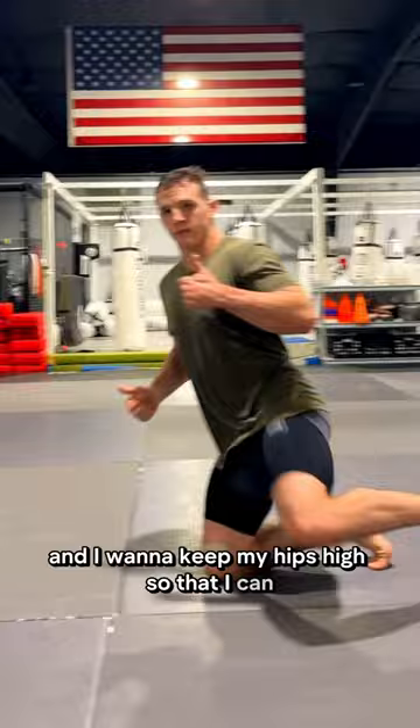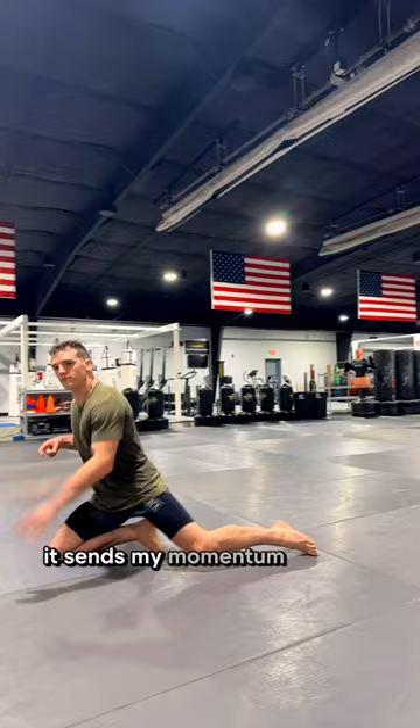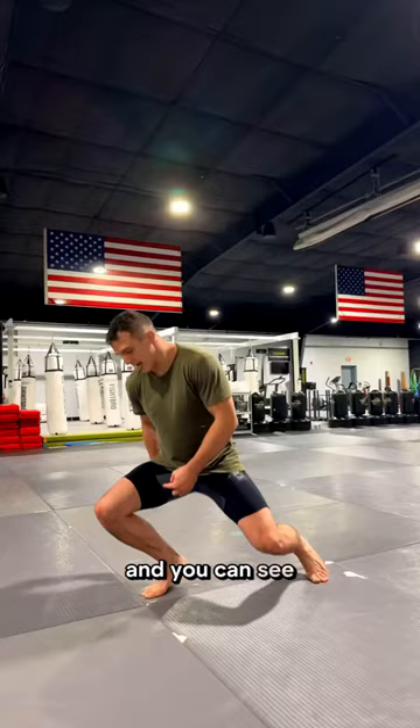When my butt drops to my heel, it sends my momentum into the mat and it makes it hard for me to swing my trail leg, so it kills my momentum. It's also harder on your knees, and you can see now that that angle is less than 90 degrees.